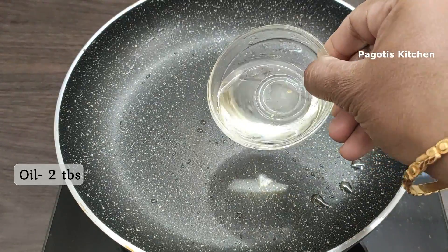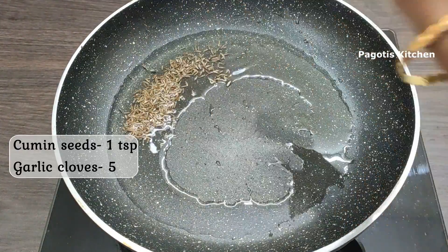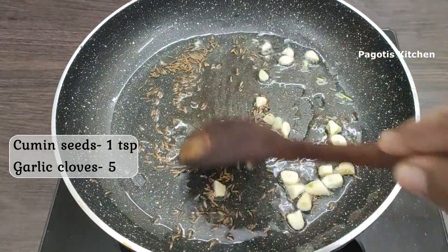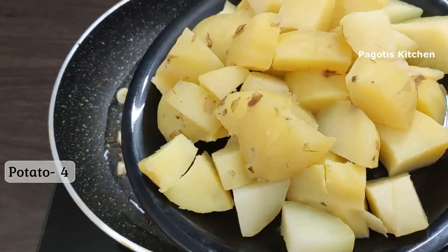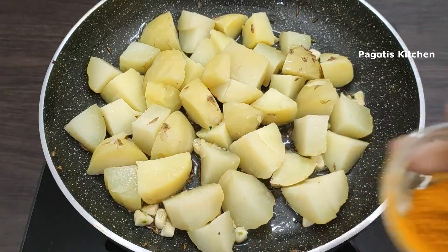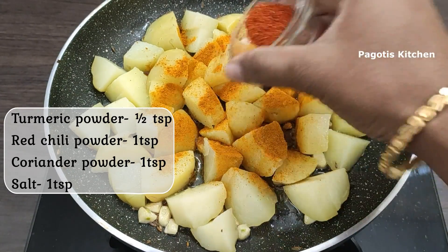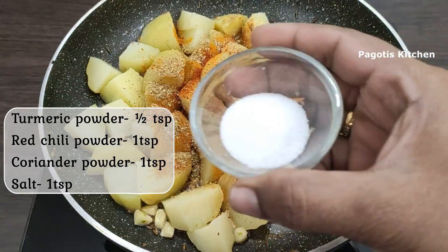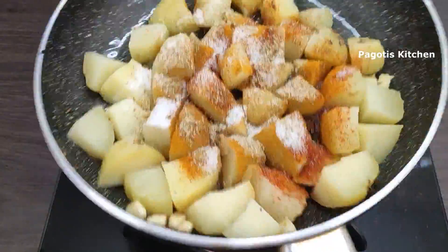Put 2 tablespoons of oil in the pan, then 4 tablespoons of oil. Put 1 teaspoon of salt and 2 tablespoons of beef, and 1 teaspoon of salt. Put 1 teaspoon of green salt. This is a pot of ginger.